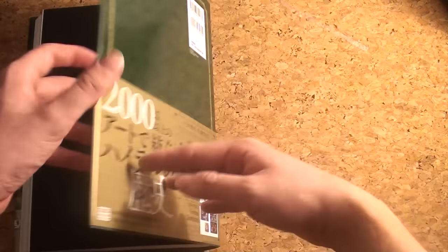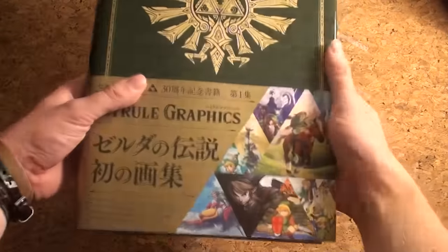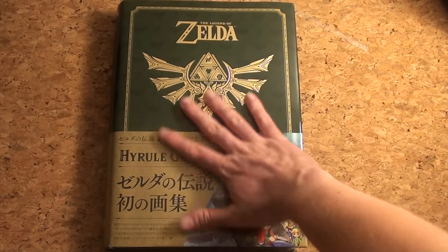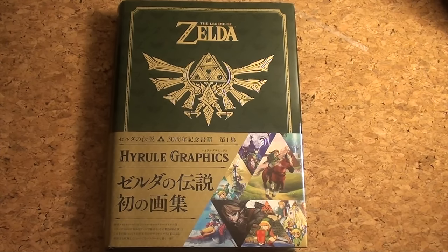And that's it — they concluded with Breath of the Wild. So this is the book: The Art and Artifacts book from The Legend of Zelda, really worth checking out. Thank you guys for watching this video, hope you liked it, and please subscribe to us for more in the future.